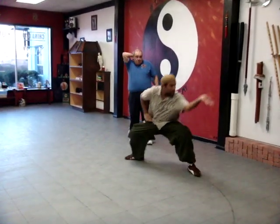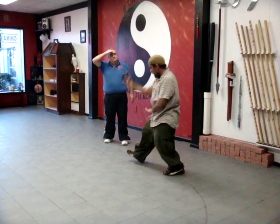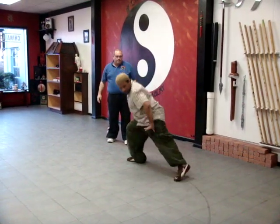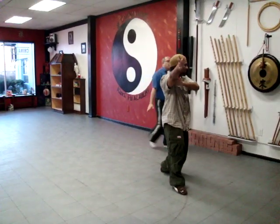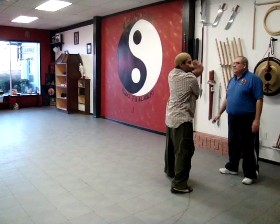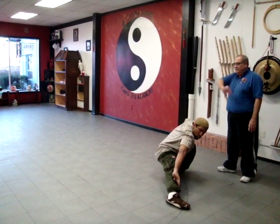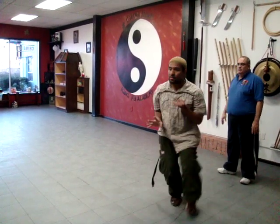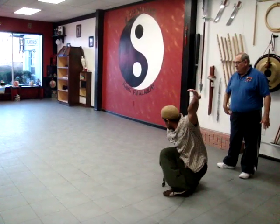Up. Push. Push. In. Up. In. See. Clear. All around. And again. Big circle. One. Come in. Watch it. Right down.